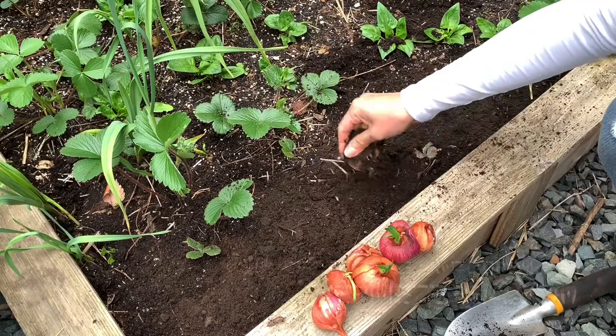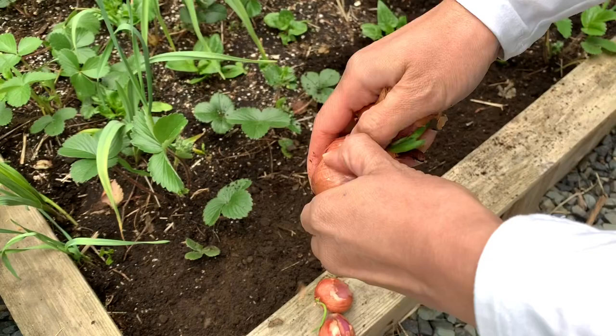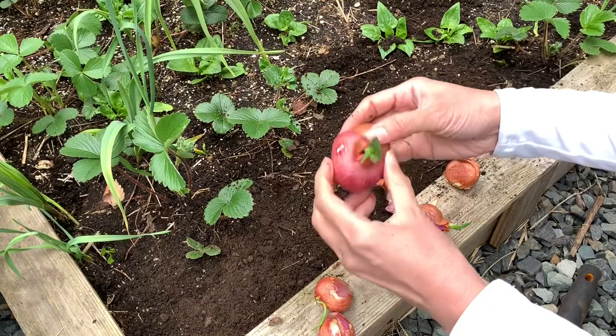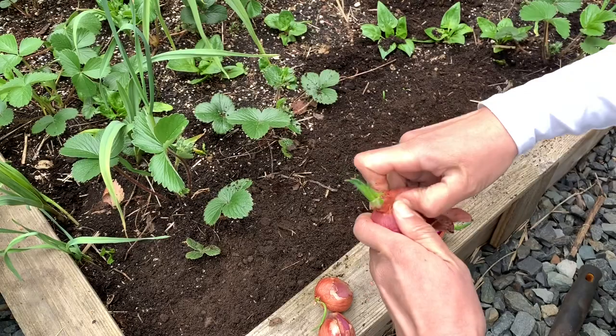Let's separate these. This one feels like there's three in there. I've got three here, and this one looks like there's three as well. You can tell — see those multiple shoots coming from two different cloves. And then these are just individual ones.